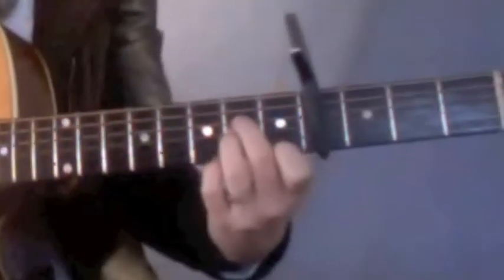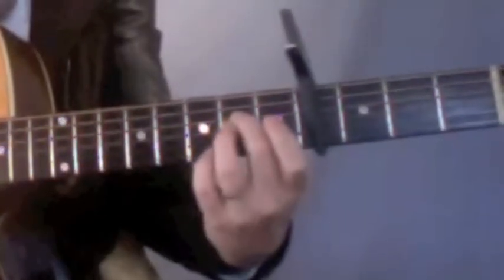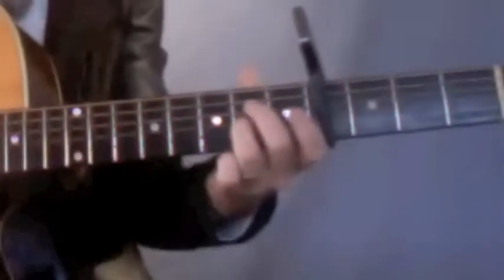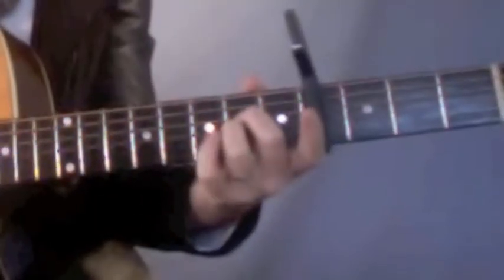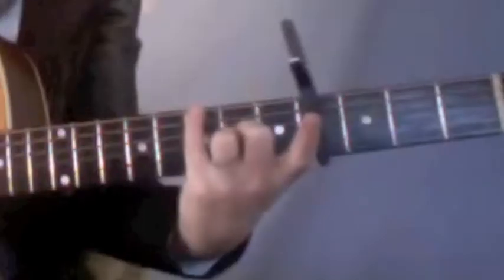The first chord position is played right here on the second fret. The middle finger is played on the D string, and your ring finger is placed on your G string. The second position, your two fingers stay here on your second fret, but your pinky extends all the way to that low G.